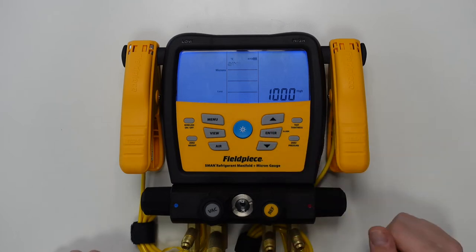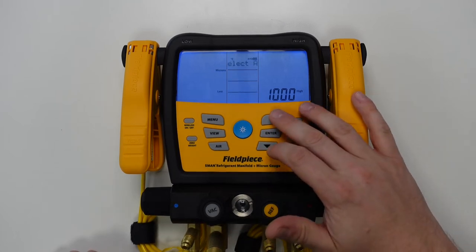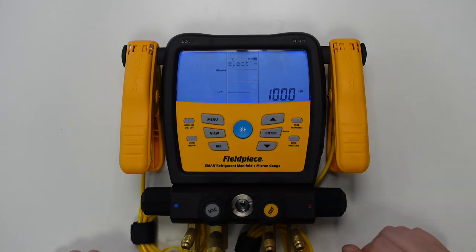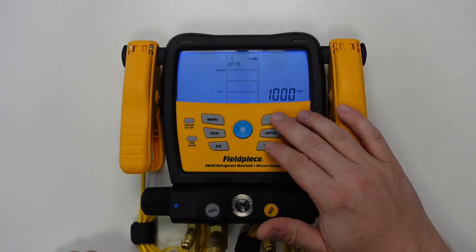and then press the up arrow to raise the value and press the down arrow to lower the value. In this instance I want to raise it up to 750 microns.